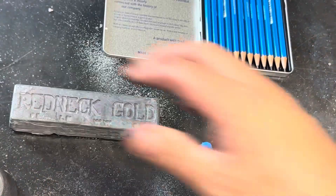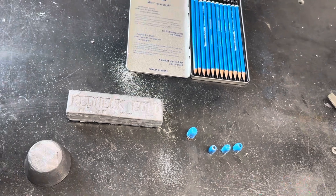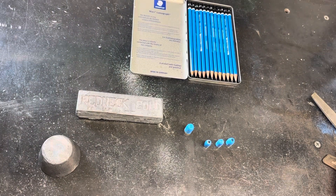So just a real quick example of how I test my hardness when I'm doing cast bullets. Thanks.